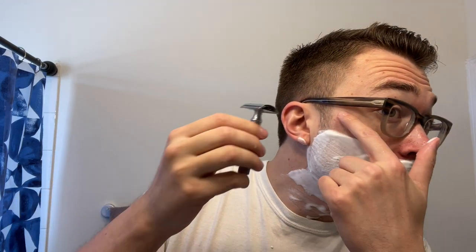Here we are with our first pass lather result — just basically added water a couple of times, and it was already dripping down my neck a little bit, so I know some people will appreciate that. Let's go with the first pass with the Gillette New Deluxe and the Gillette Spoiler blade.